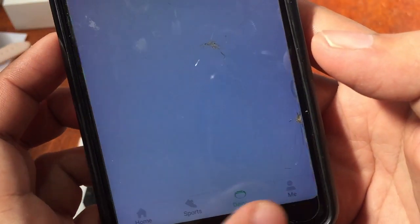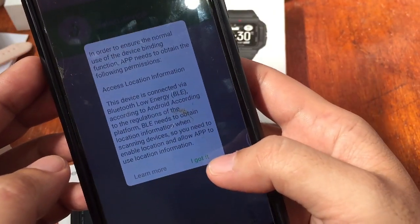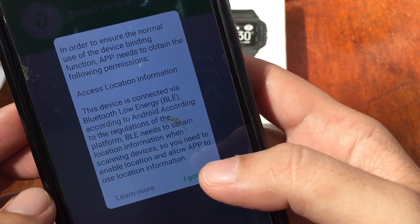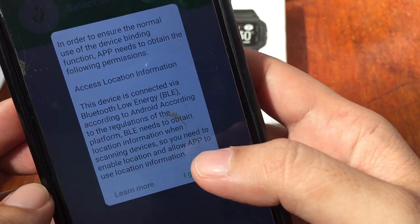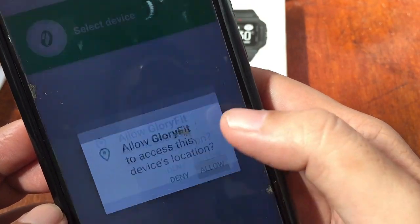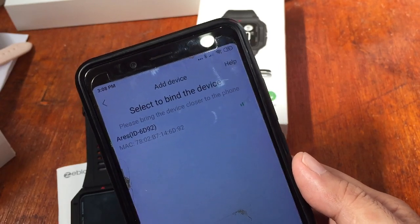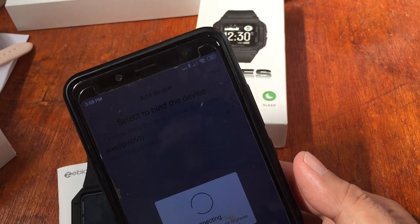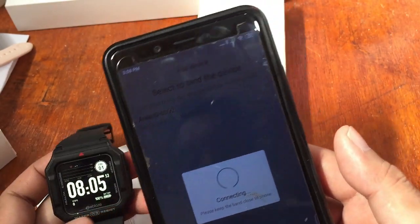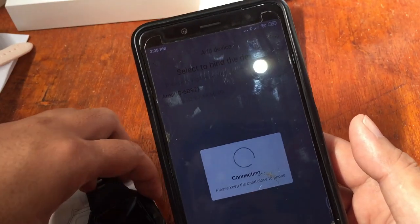If you want to add the ZBlaze Aries to the support app, select the Device tab and it will search for your smartwatch. Don't forget to turn on Bluetooth. The app needs location permissions for the device binding function — just tap 'Got It' and allow GPS. It automatically located the Aries smartwatch — tap on it to bind and wait for it to successfully connect.